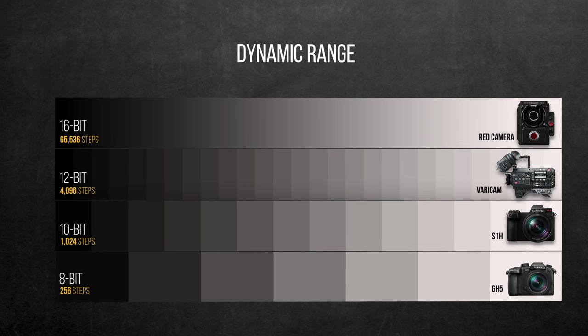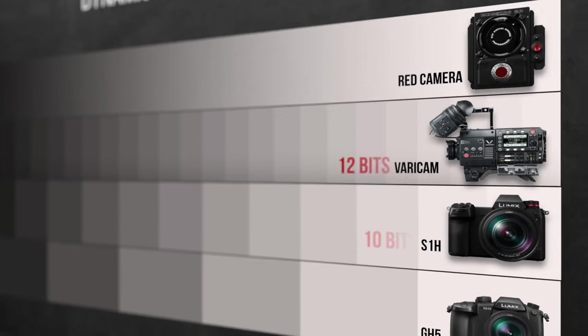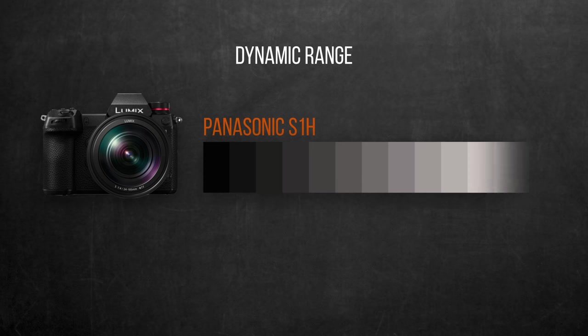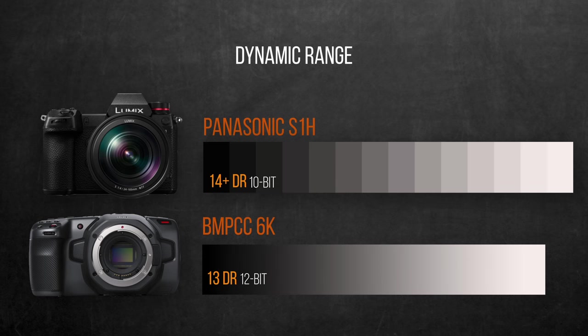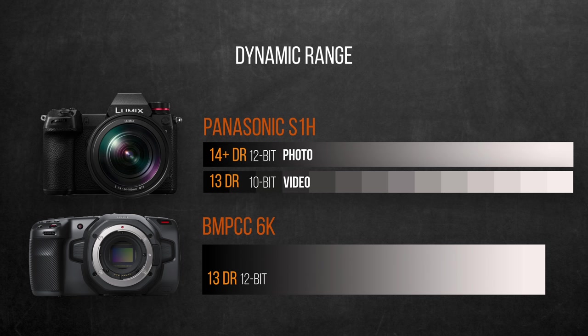The S1H uses the full cinematic V-Log V-Gamut profile claiming 14+ stops of dynamic range, which ideally needs a high bit rate to stretch without breaking. But unlike the VariCam recording in 12-bit, the V-Log gamma curve in the S1H will have to sacrifice smooth highlight and shadow transition to squeeze those 14 stops into 10-bit range, potentially causing visible banding earlier than expected while grading. The Blackmagic 6K has a smaller dynamic range of 13 stops but a much better transition due to 12-bit depth. My theory: the S1H sensor may achieve 14+ stops in RAW photos only, not video — where I expect 12 to 13 stops at most.